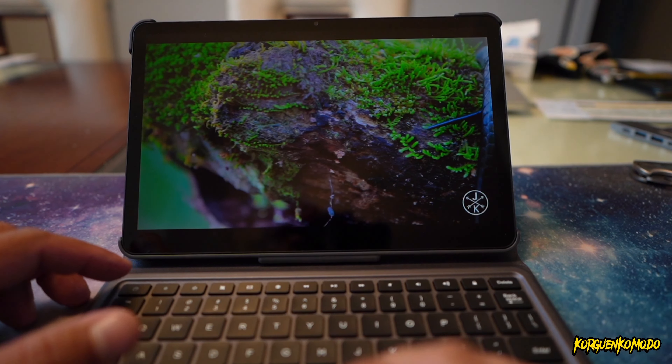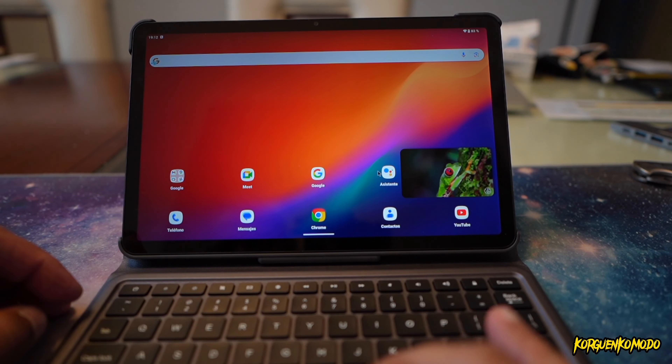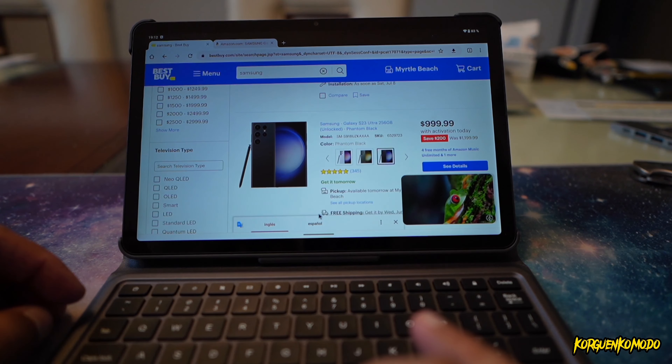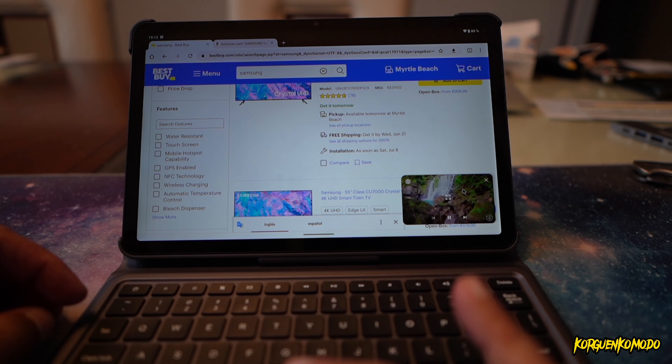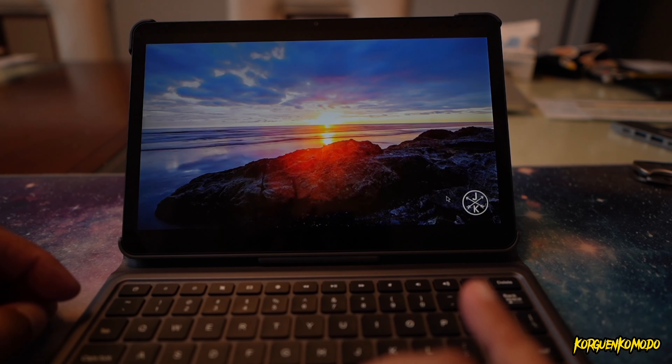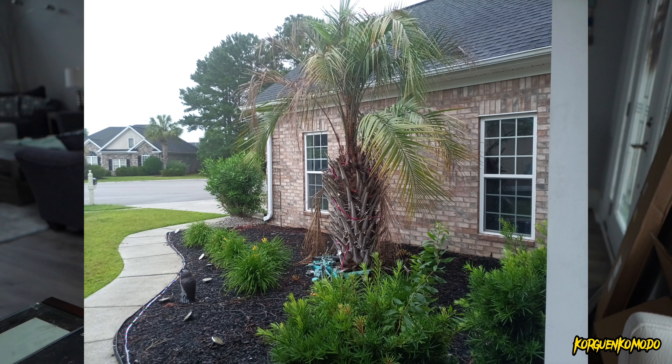There are two speakers on the top and two on the bottom, and the sound is actually really good. You can also see some of the picture samples and videos I took with this tablet — it does a pretty decent job. The battery is 8580 milliamps, so as far as battery life, nothing to worry about. The tablet is going to last pretty much all day.